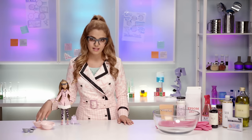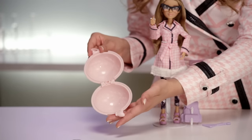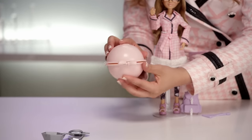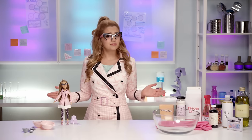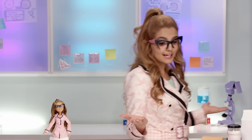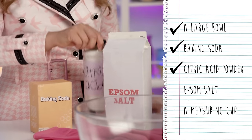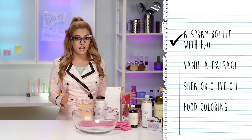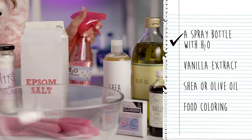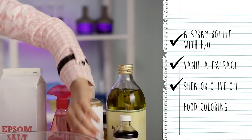Here is an experimento. Our measuring spoons to measure our ingredients and our molds to put everything in after we mix it. There are a few more items we'll need for this experimento that you can probably find in tu casa — your house — like a large bowl, baking soda, citric acid powder, epsom salt, a measuring cup, a spray bottle with water, vanilla extract, shea or olive oil, and food coloring.